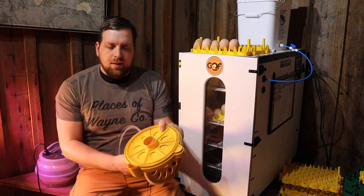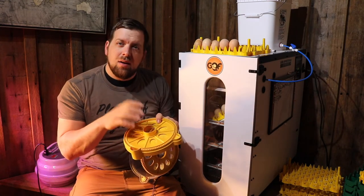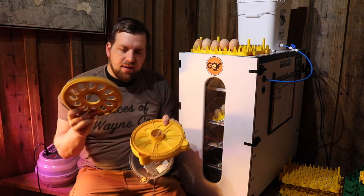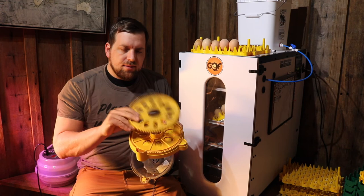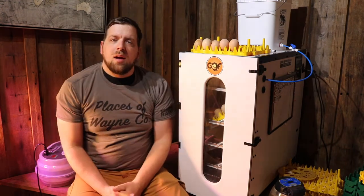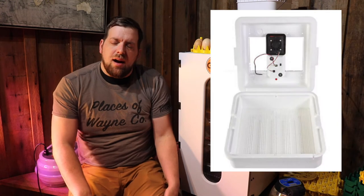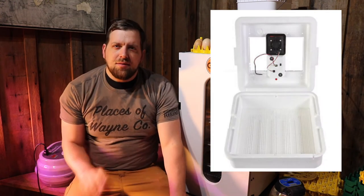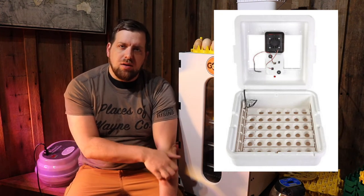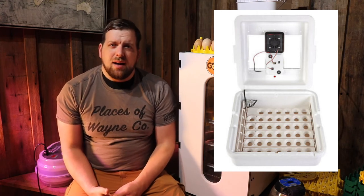This incubator with the standard tray can hold seven regular-sized chicken eggs. There's also a disc you put in for quail eggs, so you can fit a lot more since they're much smaller. Another style is a foam still-air incubator, where you have to manually turn the eggs — though they do make auto egg rotators you can put in there. I'll put a link on Amazon to that style of incubator.